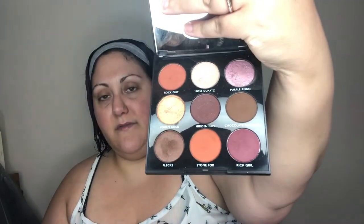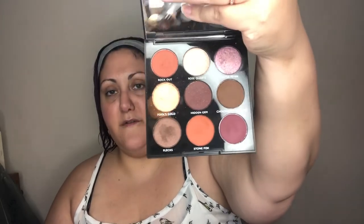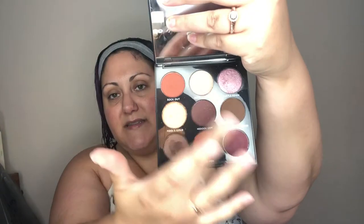I picked up this Morphe palette — you guys probably know because if you're here and you're watching, you're probably a makeup buff like I am. They have been kind of repackaging and doing a lot of different things and new formulations, even creamier, more longer wear products. So this is the 9C Jewel Crew palette — basically a small palette from Morphe. They usually have quite a variety, but this is a smaller palette and the price point is really, really nice. I'll link it down below.